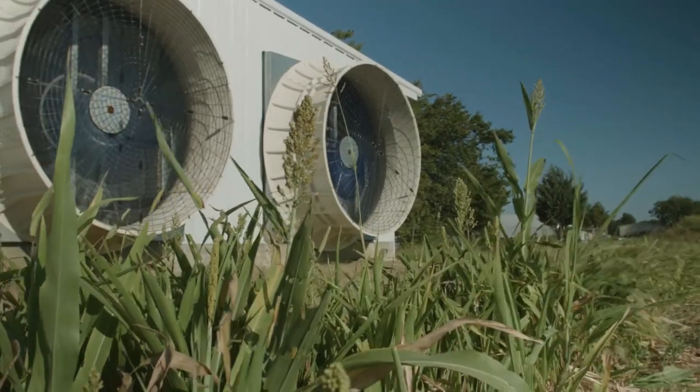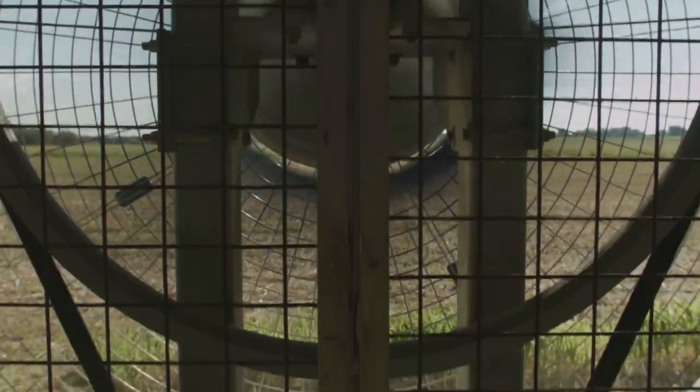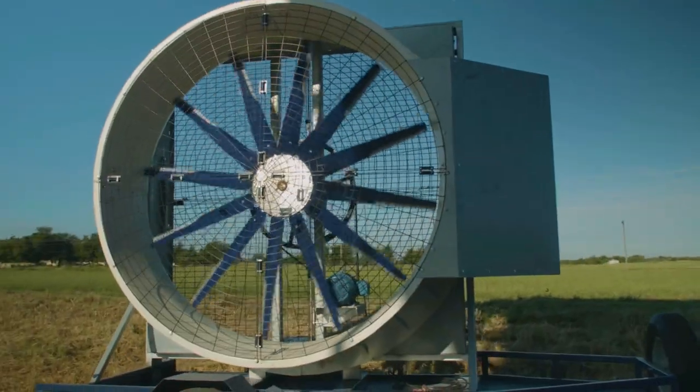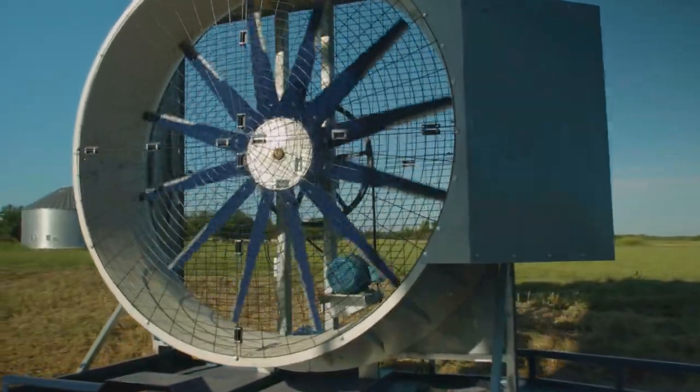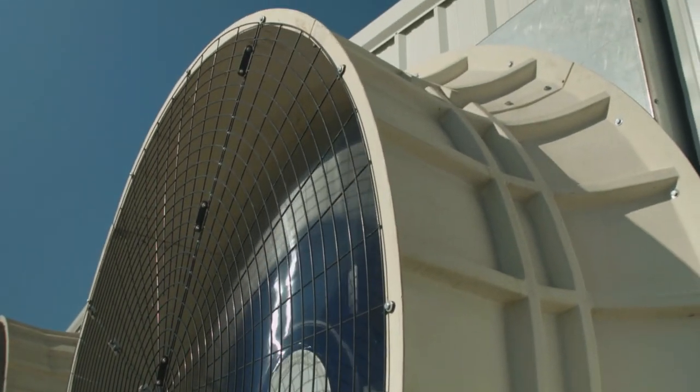The Beast was built with operation and maintenance at the forefront. All components are easily accessible for lubrication, replacement, or adjustment. These components are housed in a robust steel frame with a double-walled ribbed fiberglass shroud for structural integrity and demanding applications on your farm or industry.